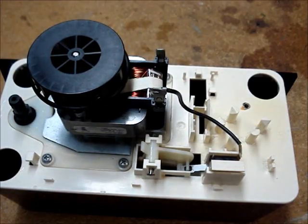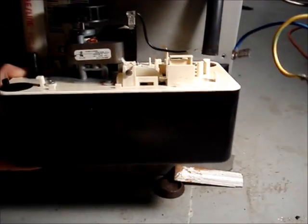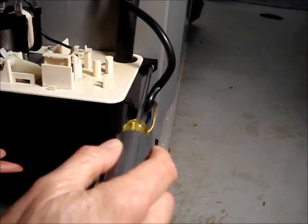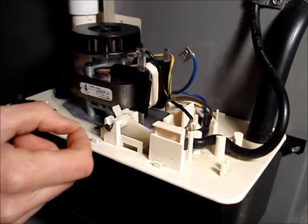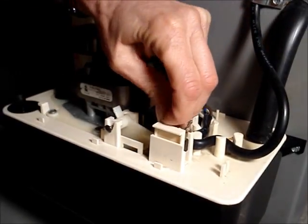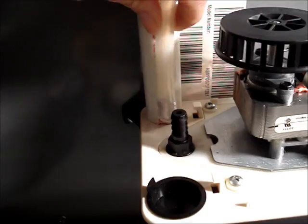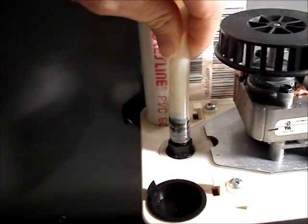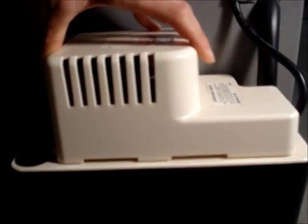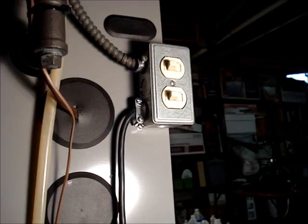After you're finished cleaning, reassemble the pump and fasten it to the side of the furnace. Reconnect the wiring. If there was a safety switch, reconnect the wiring to it. Reconnect the drain line. Reinstall the cover. Turn power back on.